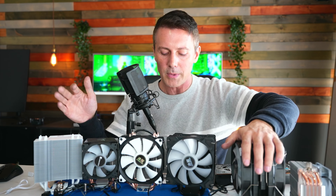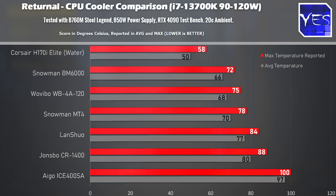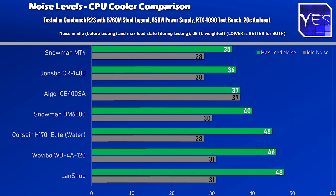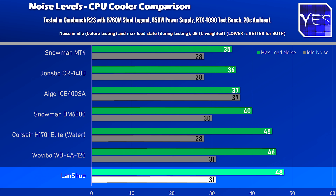The Lanshuo did pretty well in terms of cooling performance — it was handling the i7-13700K absolutely fine. But where it broke down was noise, so we'll pull up the next graph, going between these graphs to paint the full picture for these coolers.